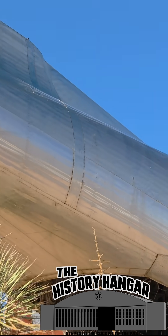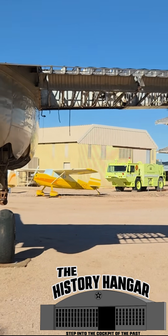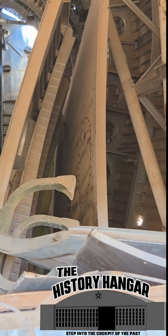The signature move: the rear loading ramp beneath an upswept tail. In the 1940s, that was a big deal — decades before rear ramp cargo aircraft became the standard shape of airlift around the world.